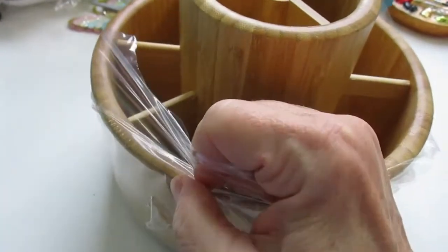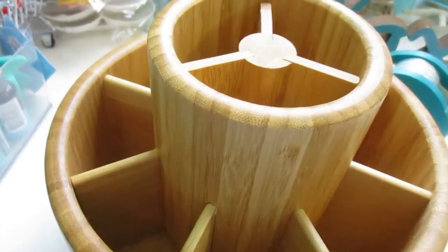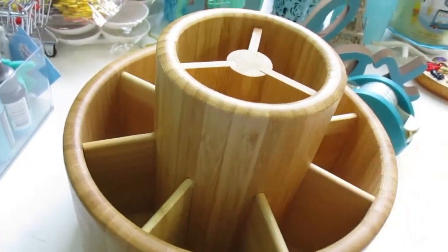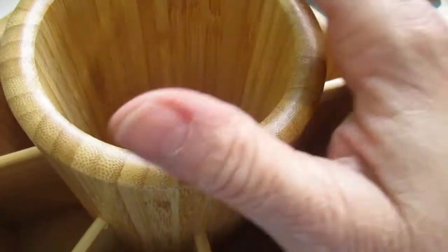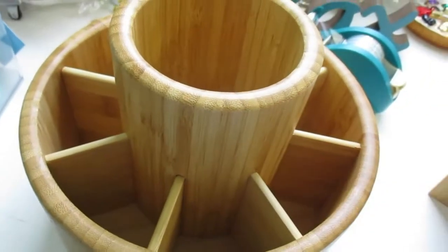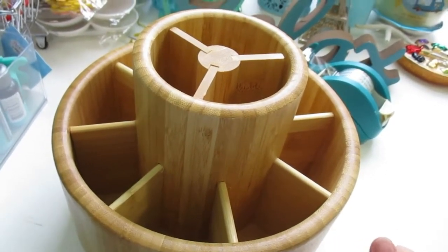I'm really trying to revamp my storage areas. Even though I like how those are stored in the tower of trays, I'm not happy with how much room it takes up. So I found this one — it spins, and it's supposed to hold 420 pencils. You'd have all this room here to put your pencils, and then each section you can put pencils in as well.